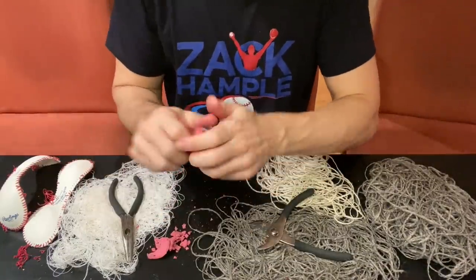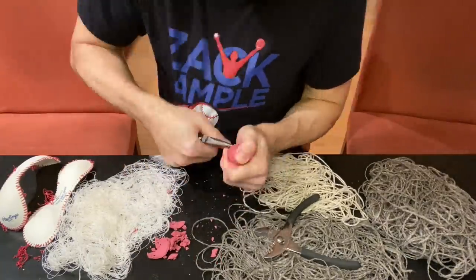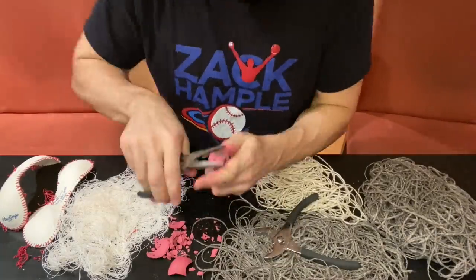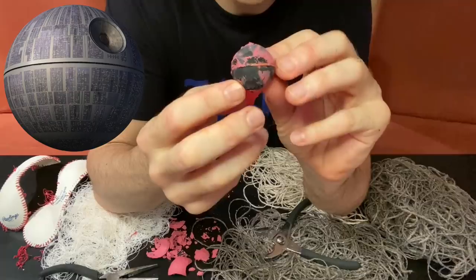This pink layer measures exactly one-tenth of an inch thick — still had a lot more of it to remove, and this footage is sped up to 6,000%, if that gives you an idea of just how much there was. With most of the pink stuff gone, does this resemble the Death Star? Do you guys see it?